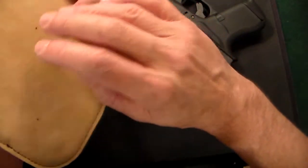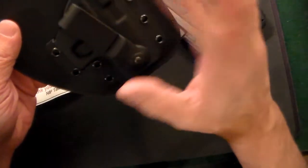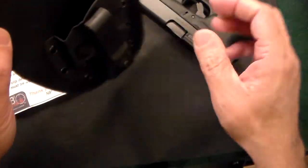This nice soft suede is meant to be worn right up against your skin if you'd like — if you don't wear an undershirt or whatever. But the gun in no way, shape, or form comes in contact with your body. This is also a tuckable holster.